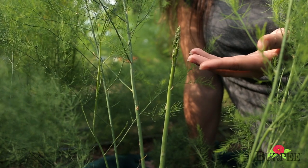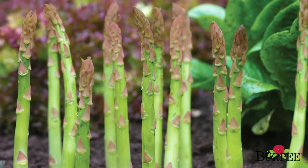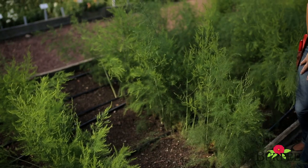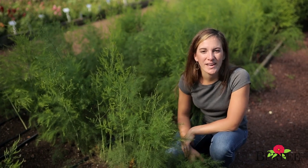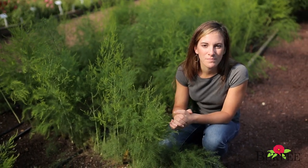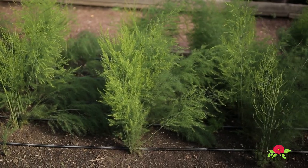Asparagus is a true delicacy. It's often expensive in grocery stores and isn't all that fresh. But asparagus is really easy to grow for the home gardener. Asparagus is available as seeds, roots, or pre-started plants. But regardless of which one you pick, planting is always the same. You'll plant them in rows with the rows spaced about two to three feet apart.